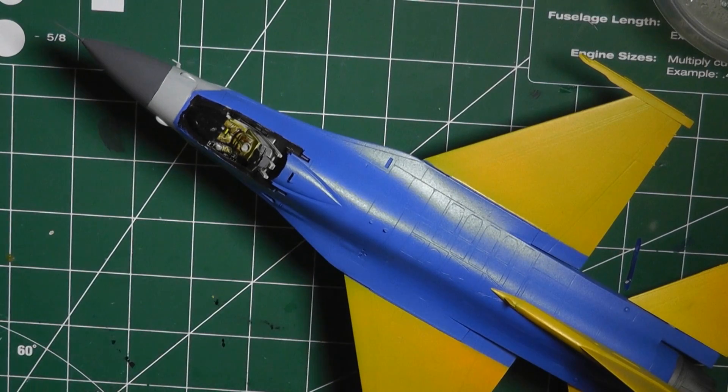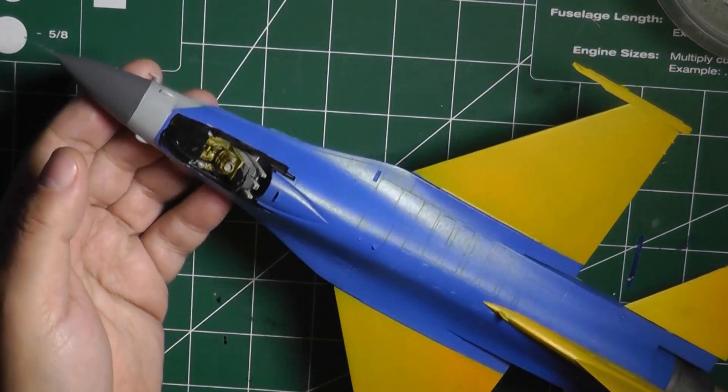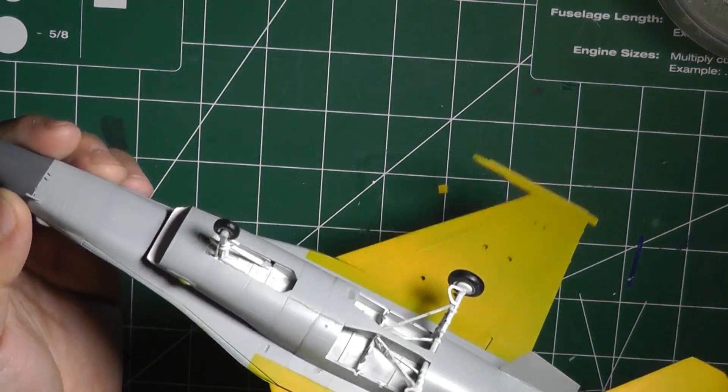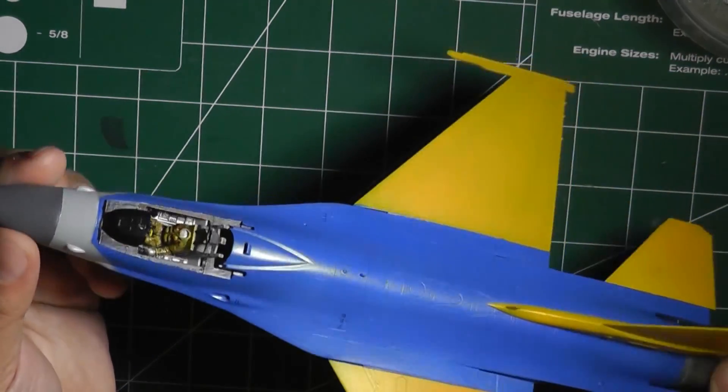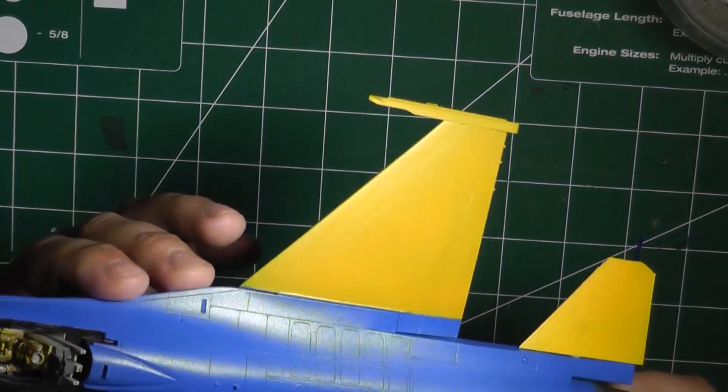Hello and welcome back. I am here with the almost completed model. I have attached the horizontal stabilizers, vertical stabilizers, and the landing gear is on. I gave it a quick coating so we can start putting the decals on it.